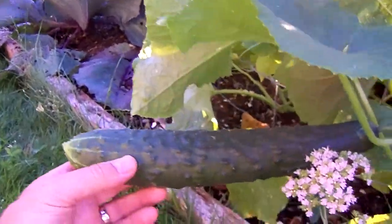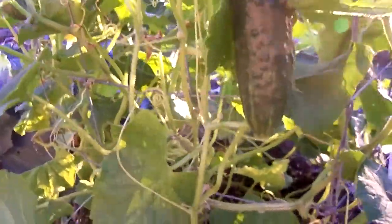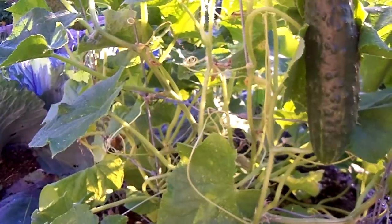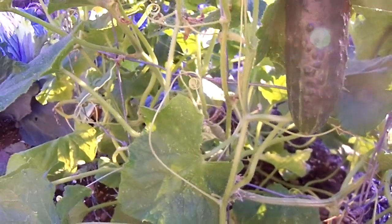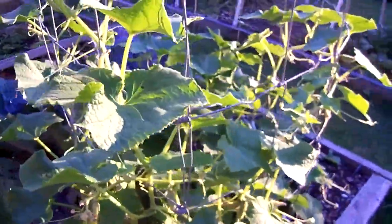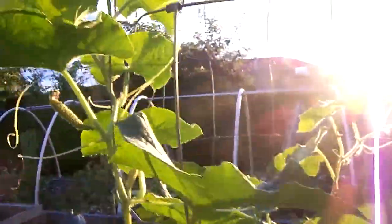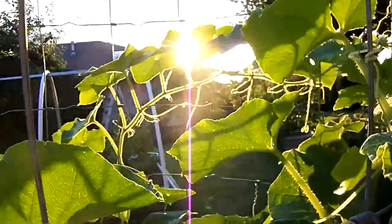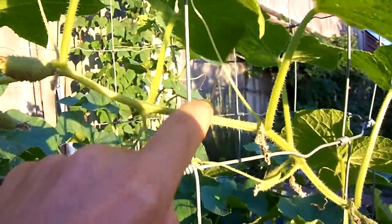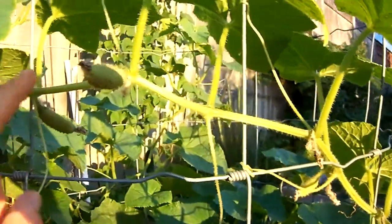We enjoy them both and we get a lot of cucumbers — more than we can eat, but we take them to the neighbors and they really enjoy them. As the cucumber vine grows, I wrap it around the cage and weave it in and out through the holes. Here's a good example: you can see this vine — I tucked it inside the cage, then it came outside and wrapped around this hole, then back into this hole here.